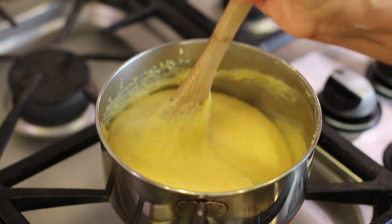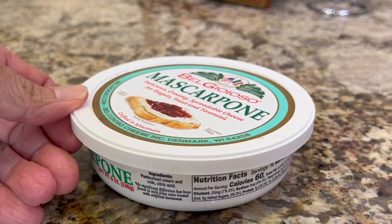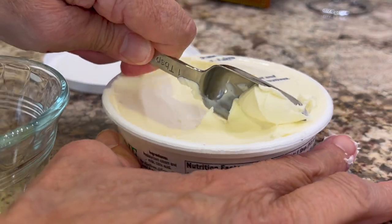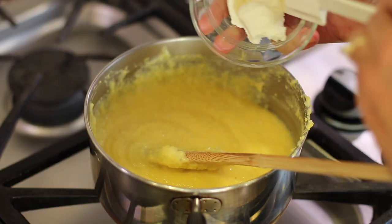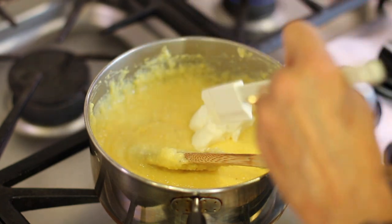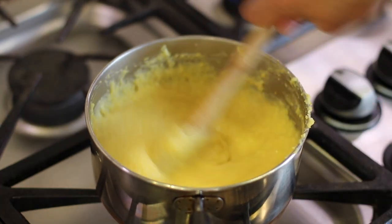When this is done after about 30 minutes, go ahead and turn off the heat. Then we're going to add some mascarpone cheese, which makes it nice and creamy. Remember, you can get the written recipe below the video in the description area — check it out.